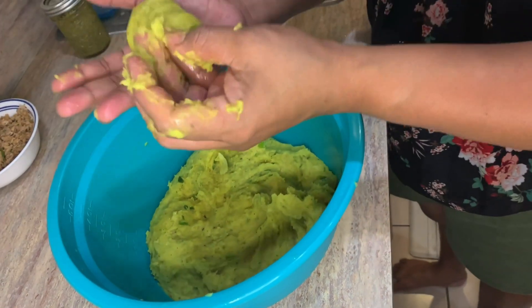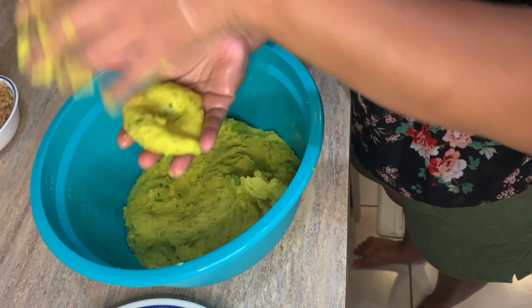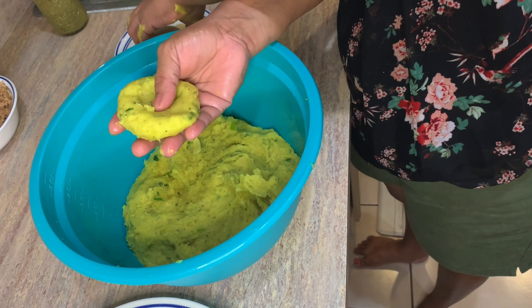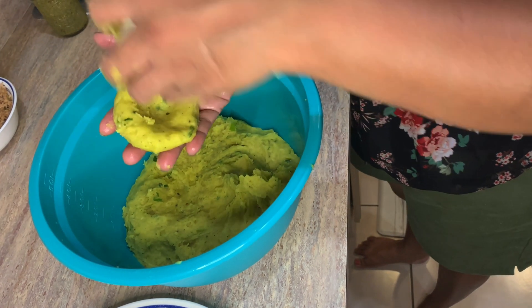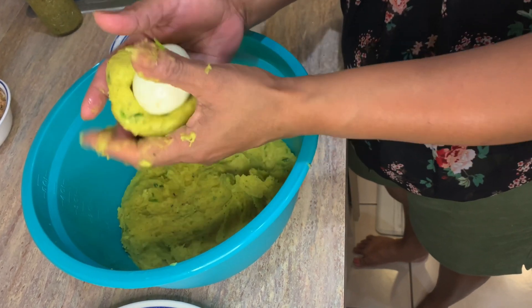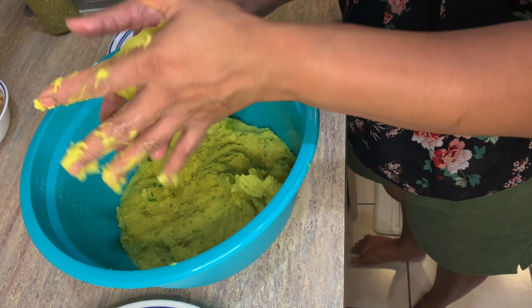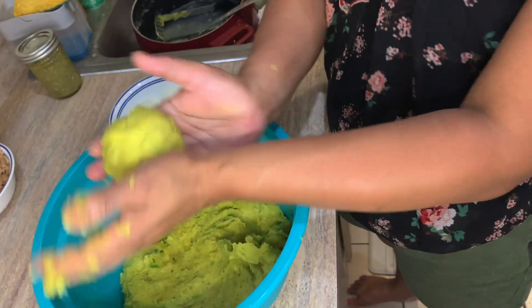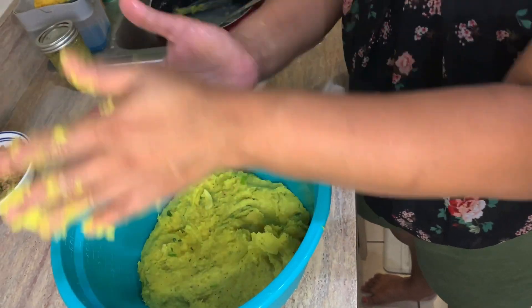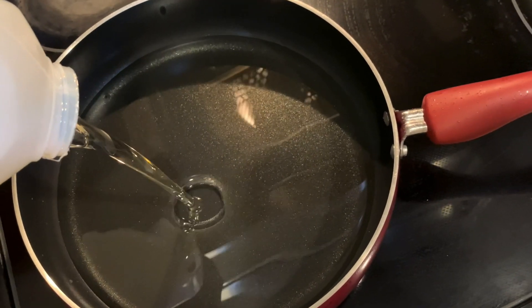First, you want to wet your hand, then roll a nice little ball and make a little indentation in the middle. We're going to set our egg in the center and then fold everything right over, just like demonstrated here. Then we continue to roll it into a nice even ball — this is how we make our egg balls. We set them aside on a floured plate and get our oil ready.